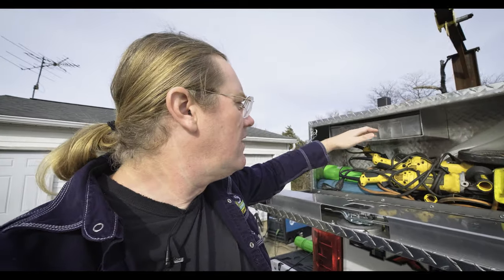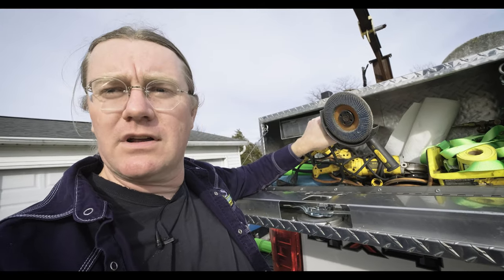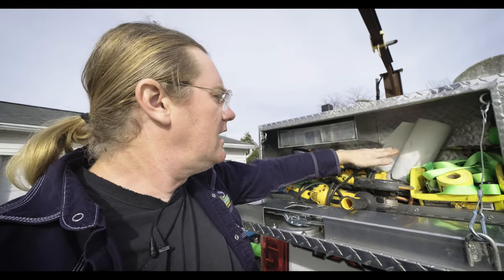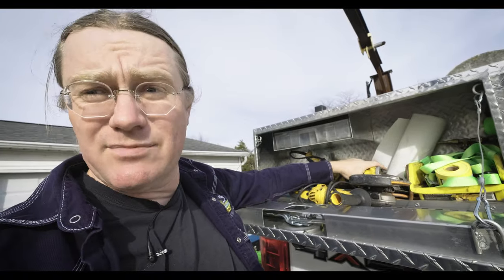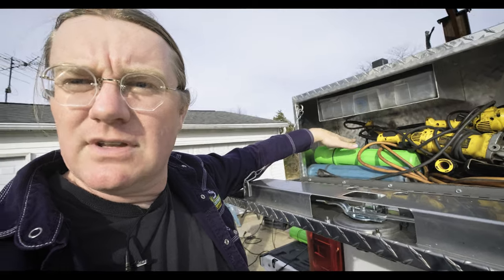I still keep the old corded grinders around because nothing cordless will eat just as fast as a six-inch corded grinder. I keep one with a flap wheel on it, one with a zip wheel, and one with a wire wheel — just for the few carbon steel pipe welds I actually do so I can buff it. I keep rods back here: one tube of 3/32" 6010s, one tube of 1/8" 6010s, one tube of 3/32" 7018s, and one tube of 1/8" 7018s — that's pretty much all I ever bother keeping on the truck.